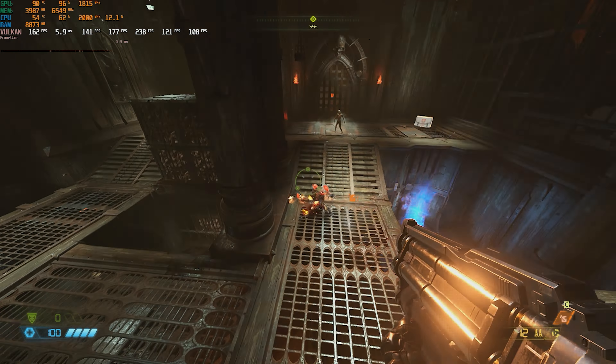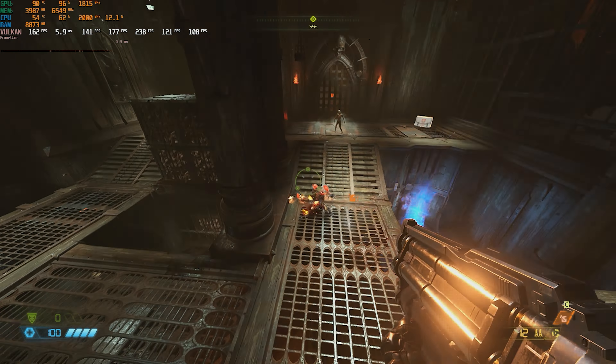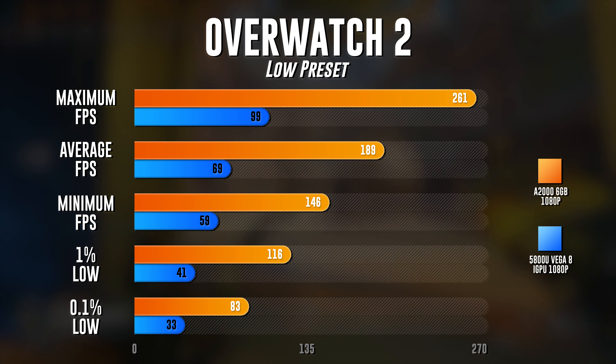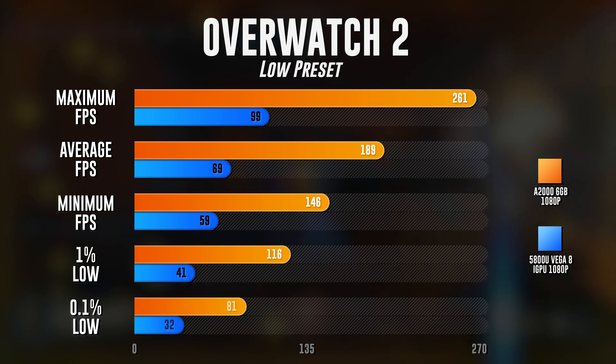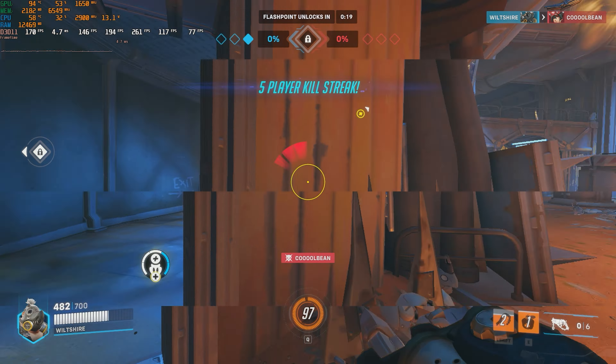With these Doom Eternal results, you could probably crank the game from 1080p to 1440p and still get a really smooth and enjoyable experience. Next up is Overwatch 2. Both the A2000 and the 5800U were using FSR2, since that's the only upscaling technology available for the 5800U. Maximum FPS was 261 versus 99, average FPS was 189 versus 69, minimum FPS was 146 versus 59, and the 1% low was 116 versus 41. Performance for Overwatch 2 using the A2000 increased quite a bit.